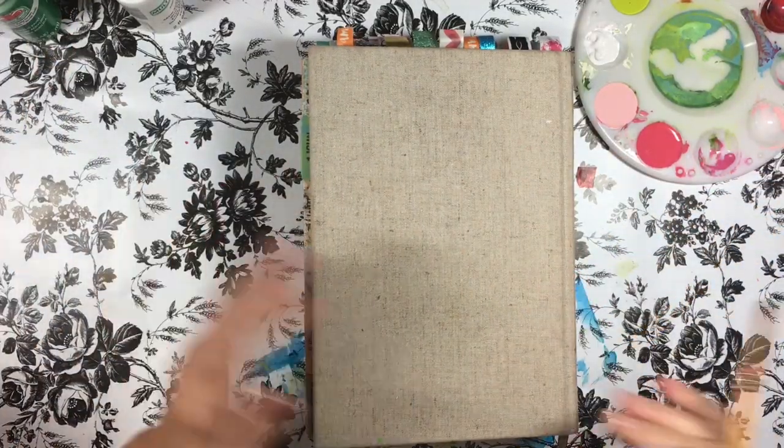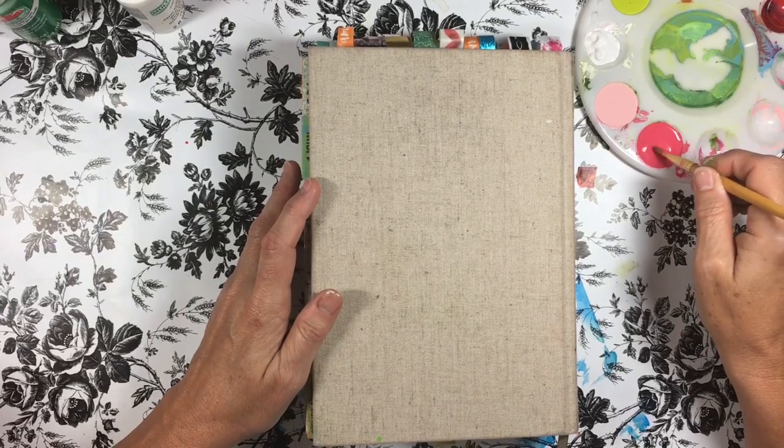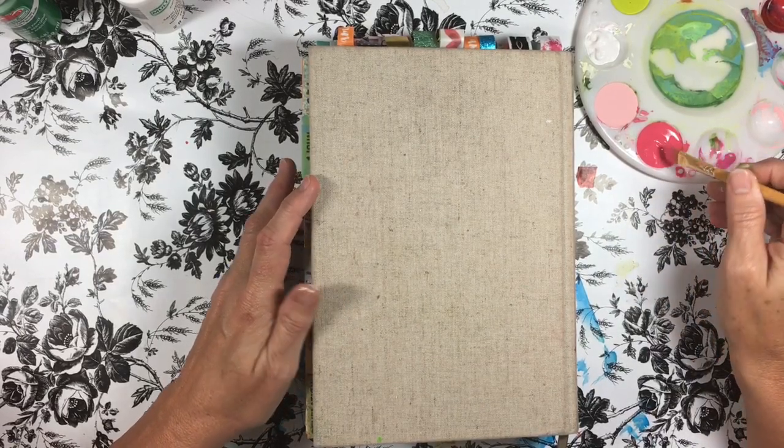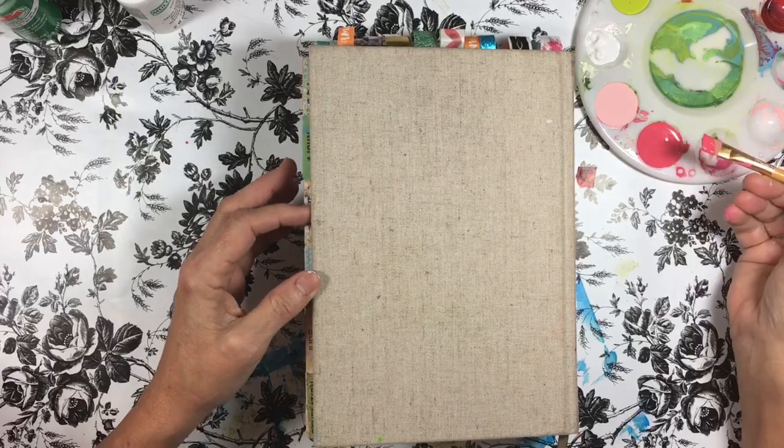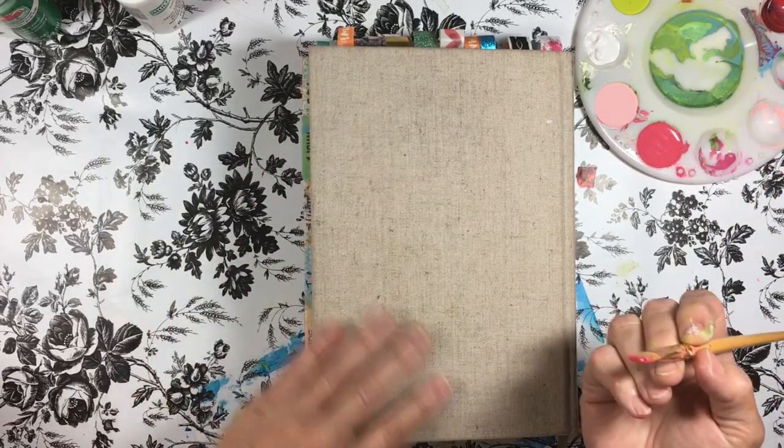I've got my paints ready here, and I have to tell you I was scared to death with the first strokes I put on this Bible because I thought I was going to mess it up. So, Lord, guide my hands — let's make the back look as nice as the front.